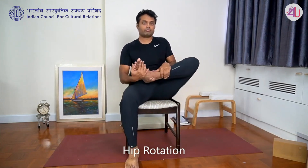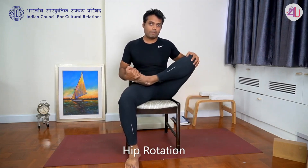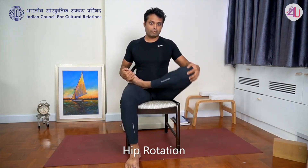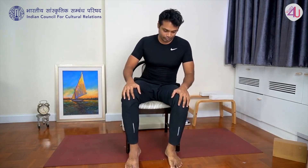Other side: place foot on opposite thigh, rotate in a circle — five forward, then five in the opposite direction. And release down. That's the second practice.